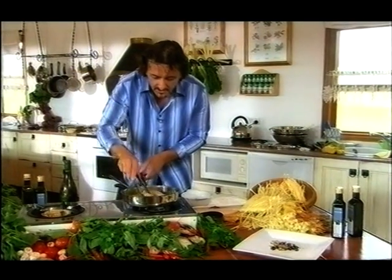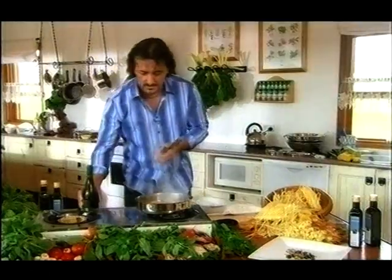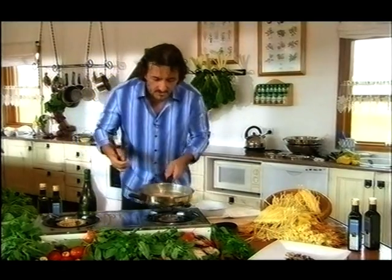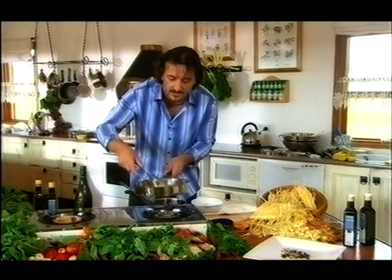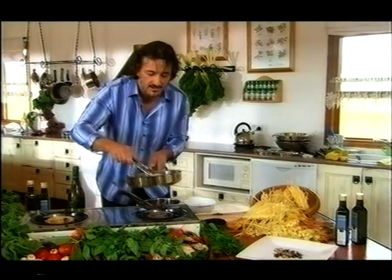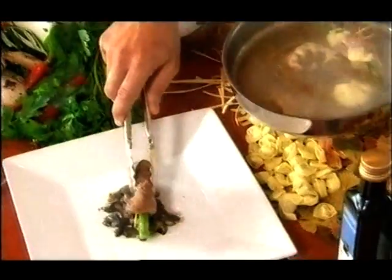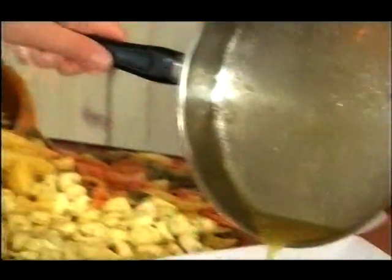These are almost ready. One more splash of wine — you feel the wine evaporates. And then we are ready to plate. Serve it medium rare; don't go more than that. Here we are — beautiful dish. You can use part of the jus as well to pour on top.